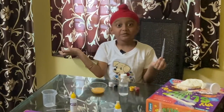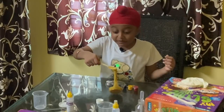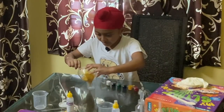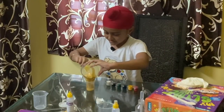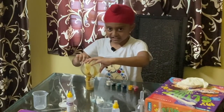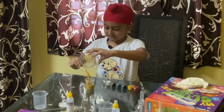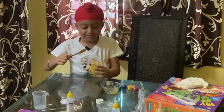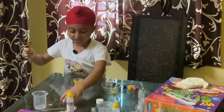Now it's time to add some borax solution. Look friends, my slime is ready! Now we have to put this in here. It's coming out. Now let's take this in here and pick it out from the spoon.